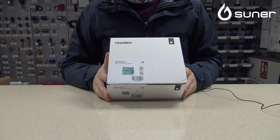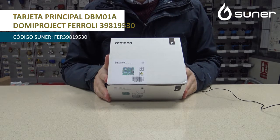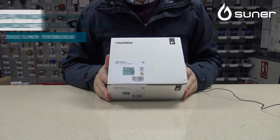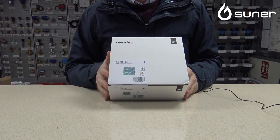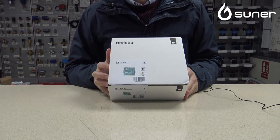Buenos días. Hoy vamos a presentaros una tarjeta muy famosa entre toda la gente que trabaja con Ferroli. Quizás sea la tarjeta que más movimiento tiene dentro del recambio de Ferroli, tarjeta 100% original, fabricada por Honeywell, ahora llamado Resideo, aunque sigue siendo Honeywell el fabricante. Resideo es su división para combustión doméstica.